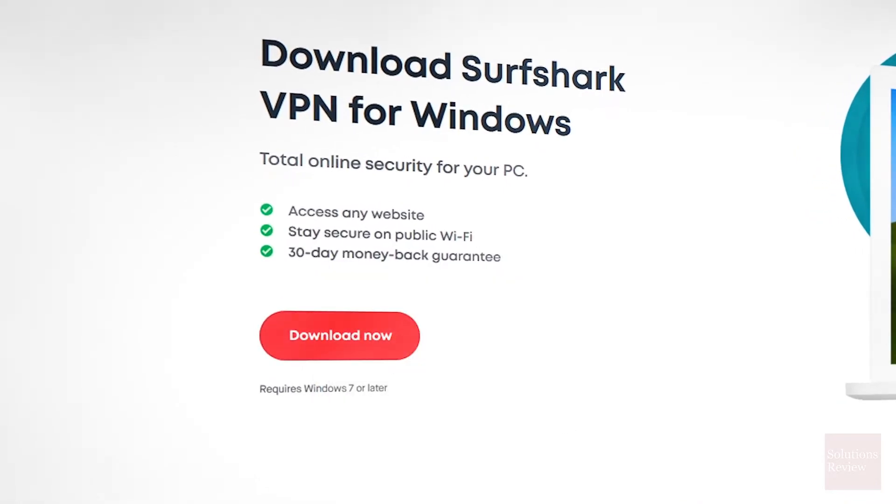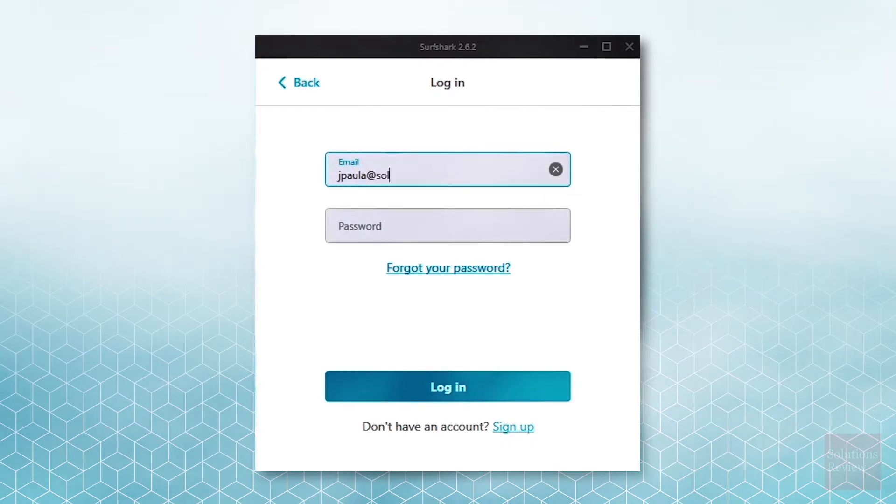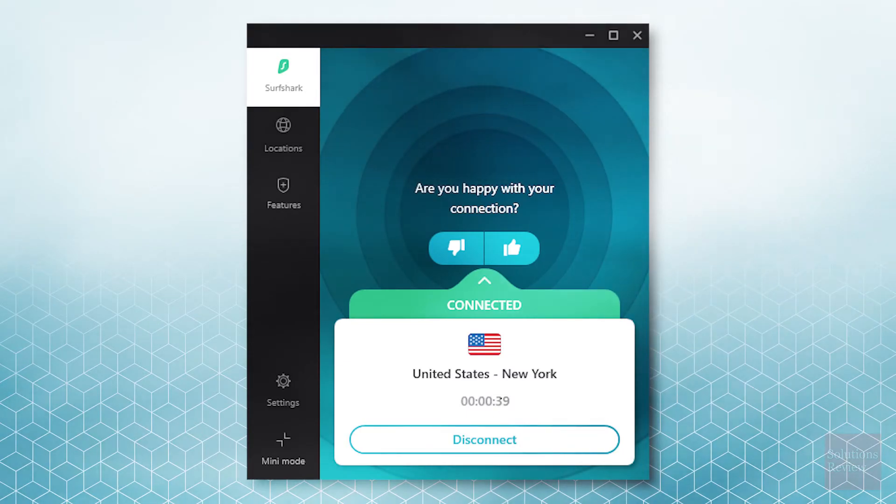Once the .exe file is downloaded, double-click and follow the instructions until setup is finished. Run the program once it's installed and log in to your account. All that's left is to press the Connect button to activate your VPN protection.